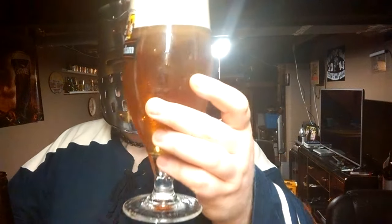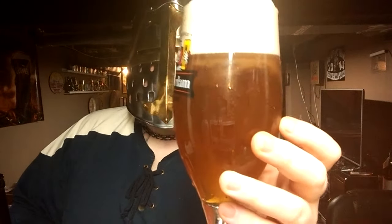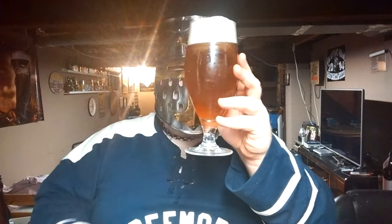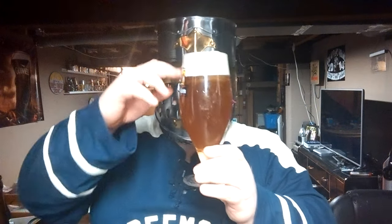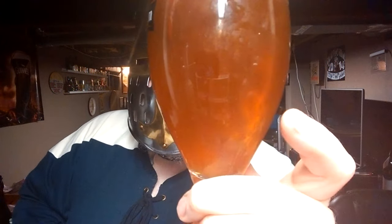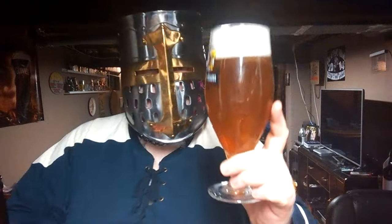Oh my god, look at the sediment in there. Can you see it moving? It's very sediment-filled and it isn't actually lowering — it's hanging out up at the top. Streaking down, it's disgusting. Golden colored, very very hazy with a lot of sediment. Big big head.